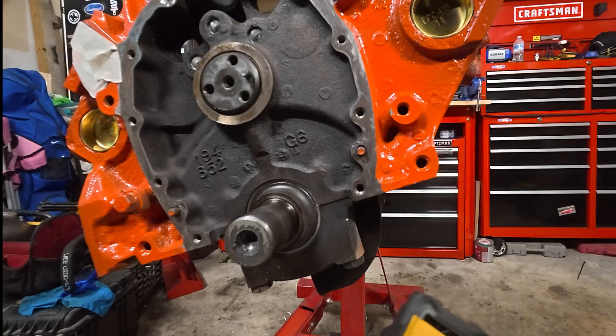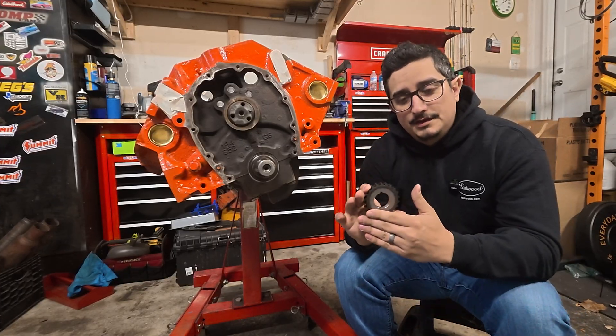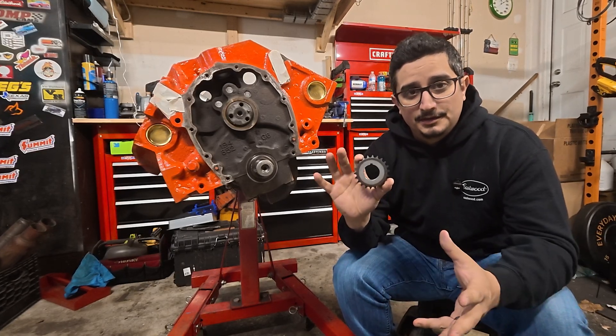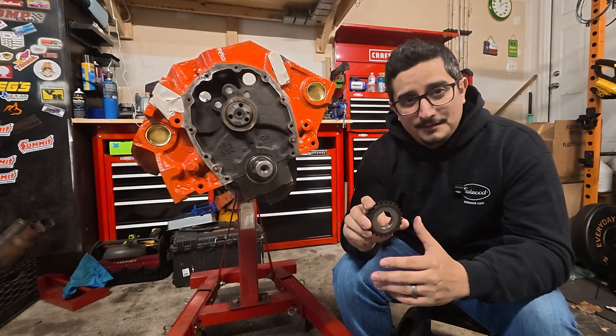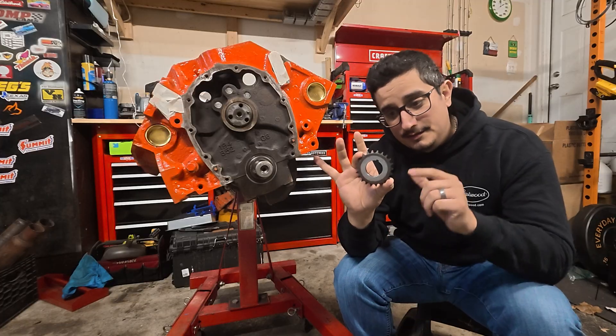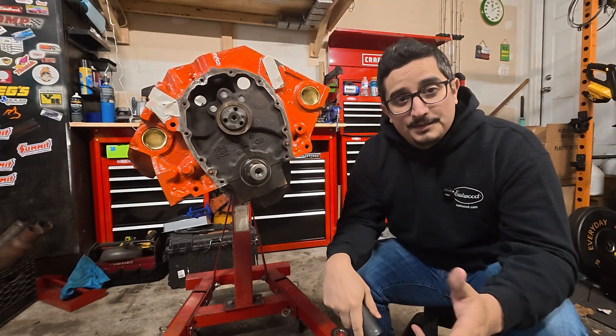If you're doing a budget build and you've got your lower timing gear ready to go, you'll see ones that have several key ways. I actually swapped over to this simple single-keyway version for this build. If you're not worried about cam timing and just trying to get the engine up and running, go with one of these — it takes all the guesswork out of it.